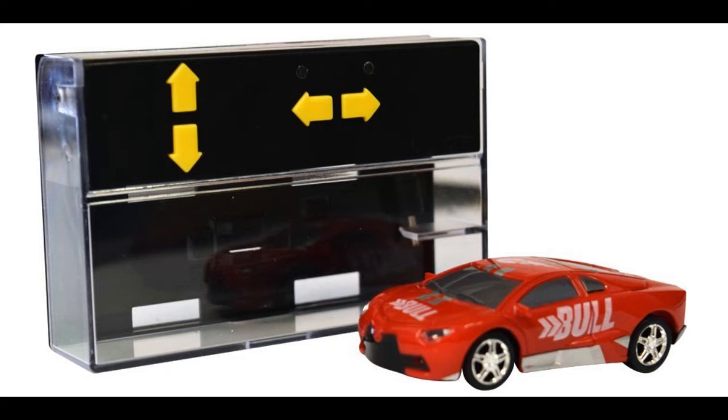Thanks for joining us today. We're going to open and run the second of the RC Pocket Racers — this is the Red Bull. I think that's kind of a play on the drink Red Bull. This is a nice little car.